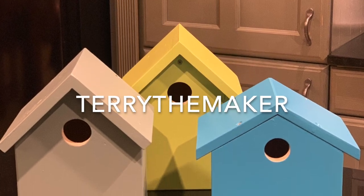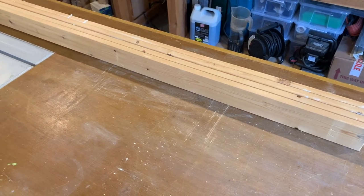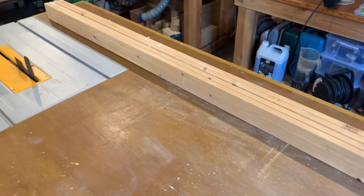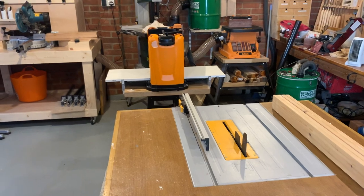Hi, my name is Terry and welcome to my workshop. Today I'm going to be showing you how I'm going to be taking these old bed slats and hopefully turning them into birdhouses. I shall be making three birdhouses from six bed slats.